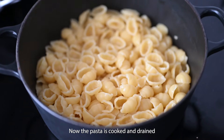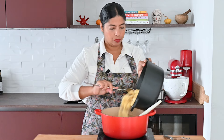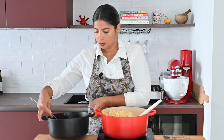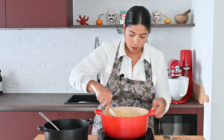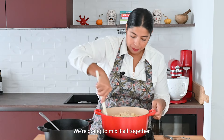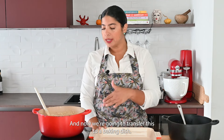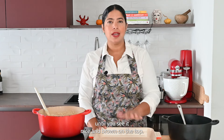Now the pasta is cooked and drained and we're going to add it to the cheese mixture. Macaroni in a pot! We're going to mix it all together before we put it in the baking dish. We preheated our oven to 400 degrees and now we're going to transfer this to a baking dish and cook it for around 15 to 20 minutes until it's nice and brown on top.